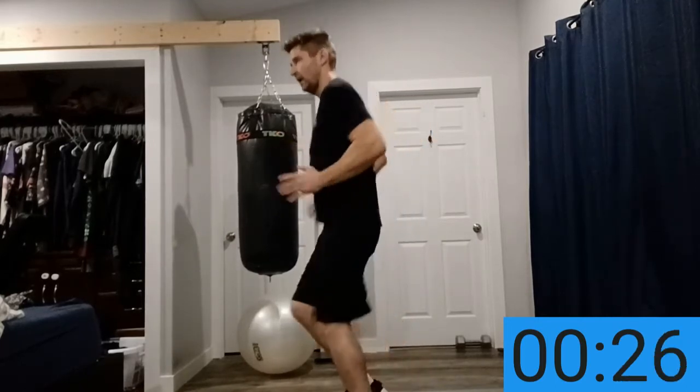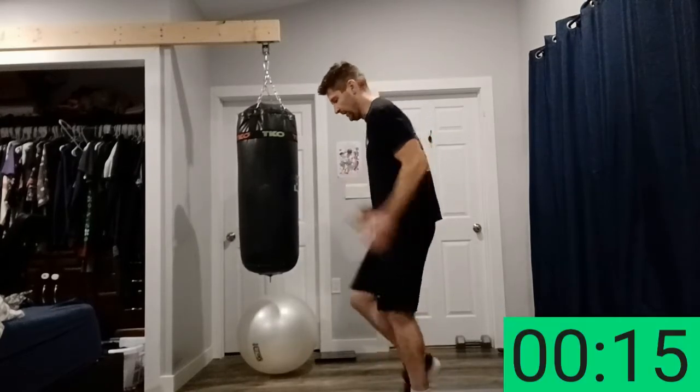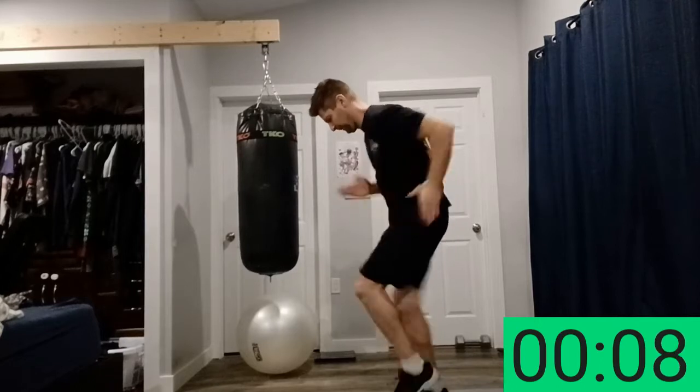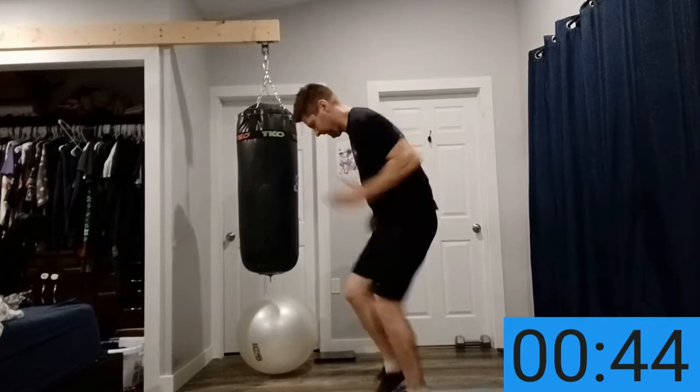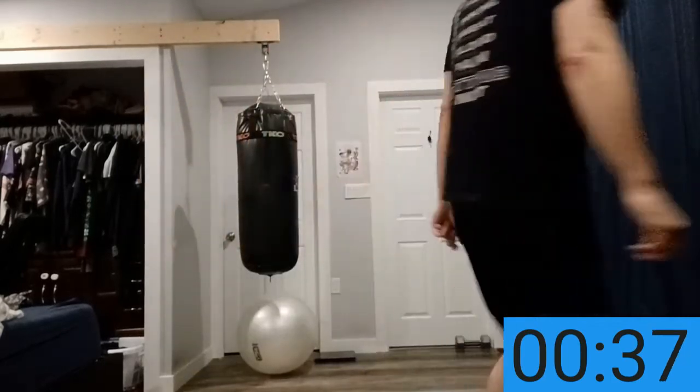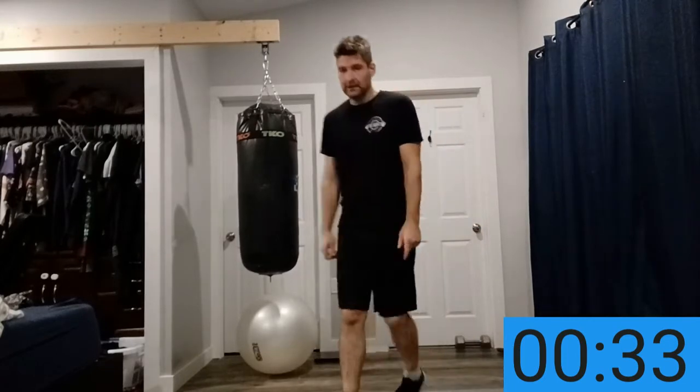Coming up next is simple running. Move your arms fast, move your legs fast. 20 seconds, enjoy your break. It doesn't seem like much — 15 seconds — but if you give it your all it's lots of time. You want to spend all that stored energy you have in you. That's a real HIIT workout. Running next, let's go! Move your feet as fast as you can. It gases you — it's a good one though.